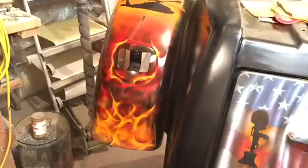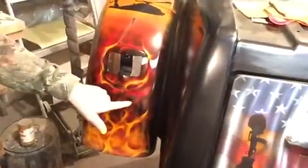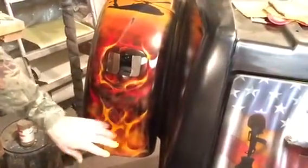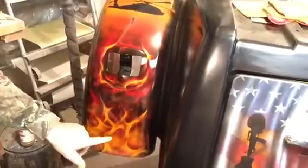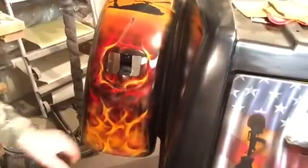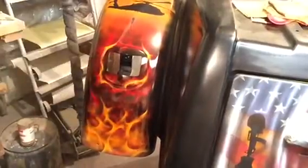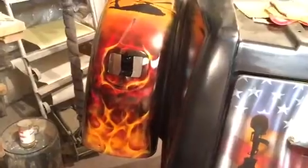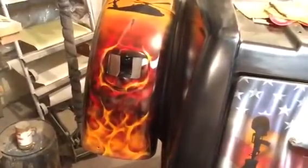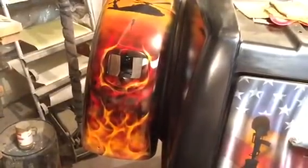Now you can kind of see the difference. It looks like we have all these different layers — we've got our red, and on top of that, because we can still see through it, I can see right through and see the fire in behind it. Now you've got that orange. The next step, after this is dried, we'll come back in and make some hot spots here and there. We'll actually use yellow and white 50-50, reduce it down a little bit, and that'll give us some hot spots. We'll come over that with some pagan gold and it'll just make it pop. See you in the next video.